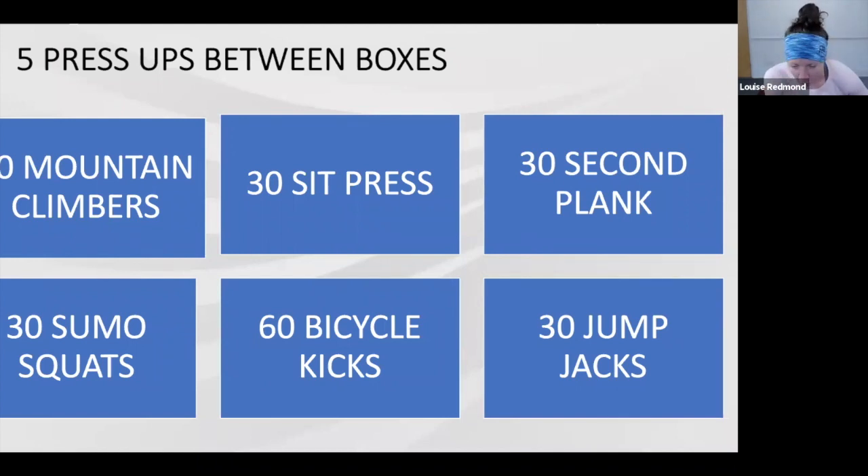This last four minutes — pick up that pace, start increasing that intensity. Working hard, digging in, good effort team. Well done, pick up your pace, working hard, dig deep. Keep moving — 30 reps; if you want to change it, make it less. Five press-ups still between each set, working hard.